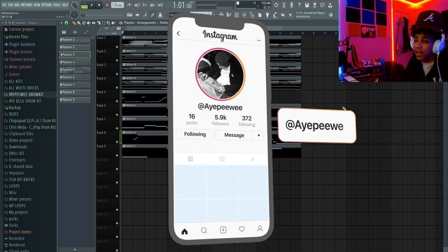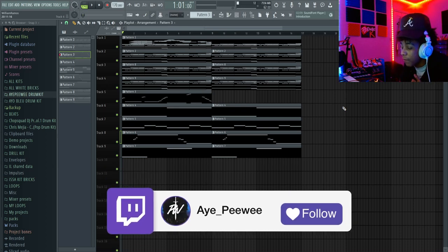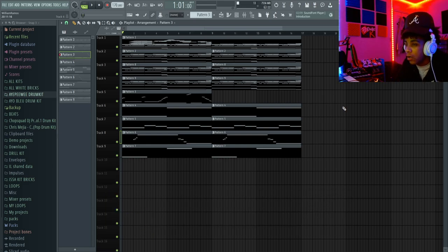Make sure y'all follow me on Instagram — that's where I be mostly at. I'll be going live sometimes but right now they be having me banned, so I'm going to try to go live more on YouTube and more on Twitch. Make sure y'all follow me — I'm going to drop a free kit when I hit 6k on Instagram and when I hit 2k on YouTube. Like, comment, subscribe. Alright, we finna hop straight into it.